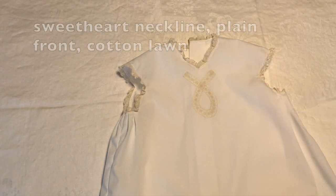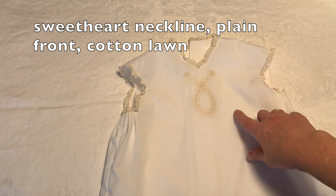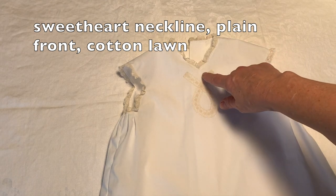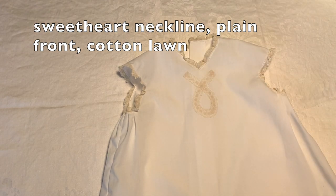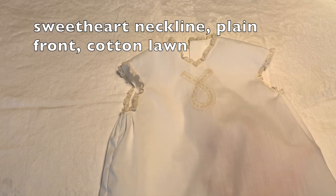This one is obviously the plain front, and I have used the sweetheart neckline on this one. Again, I've pin stitched the lace. This fabric is also sheer — it is a cotton lawn.